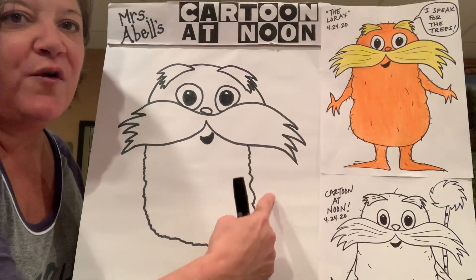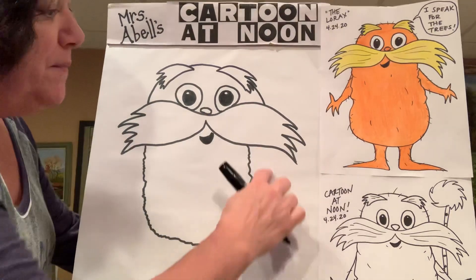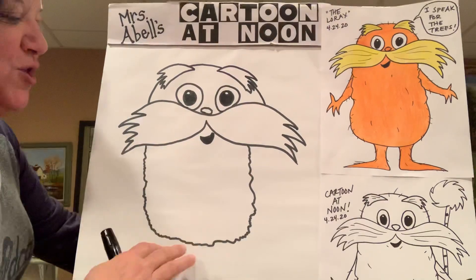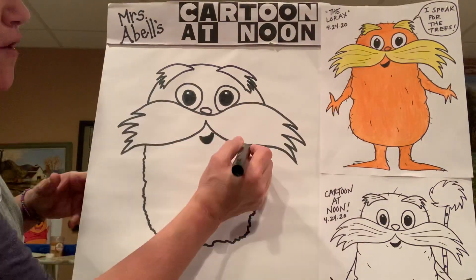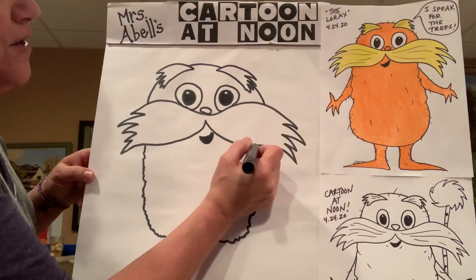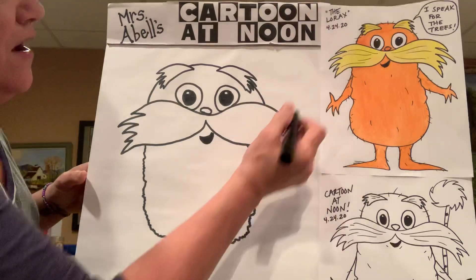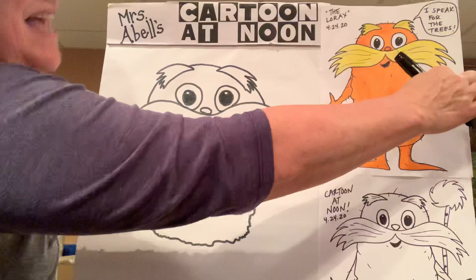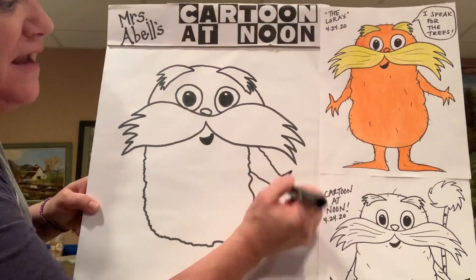I should have actually brought it a little bit further over so that it matched up with this side of his head, but let's make it a little bit wider and keep on going. That kind of shows a little bit of his fur. Let's go ahead and get the Lorax's arm and hand in there on this side — basically the same thing. You're going to do that sort of fuzzy line that comes down a little bit on an angle, and then where his armpit is, it comes out like that. For his hand, he has four fingers and they're triangular shaped.